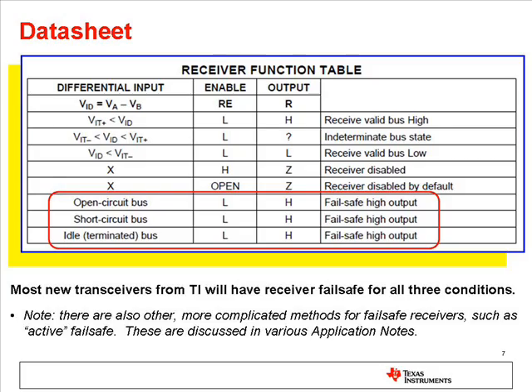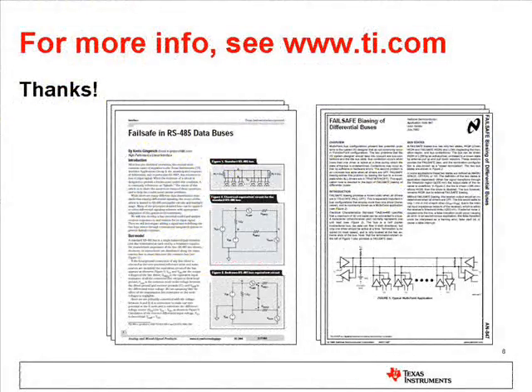Look for those conditions in the receiver function table. For more information, please see the TI web. Thanks.